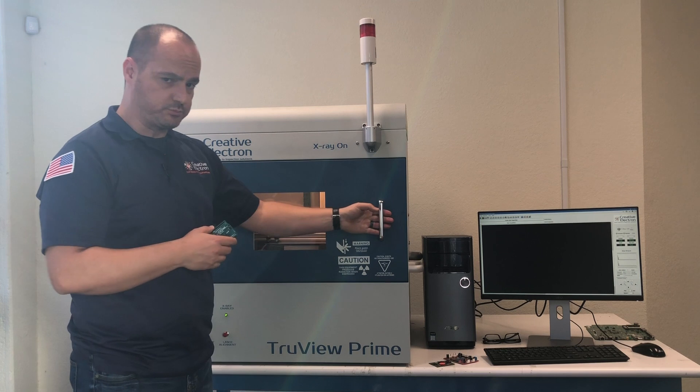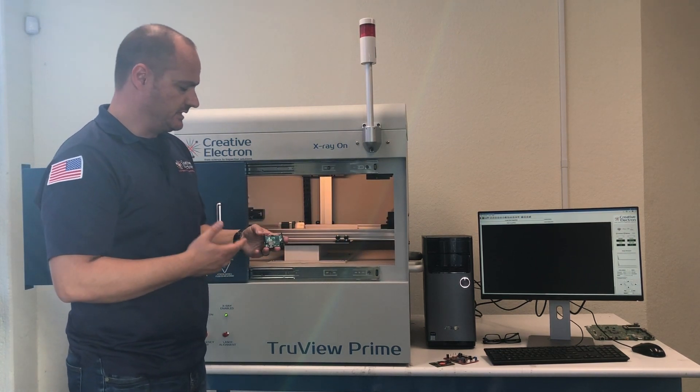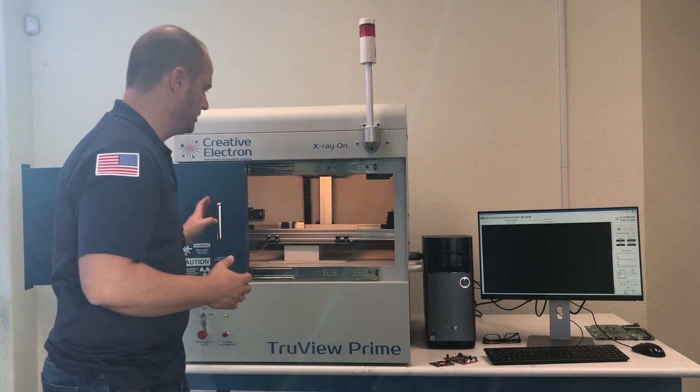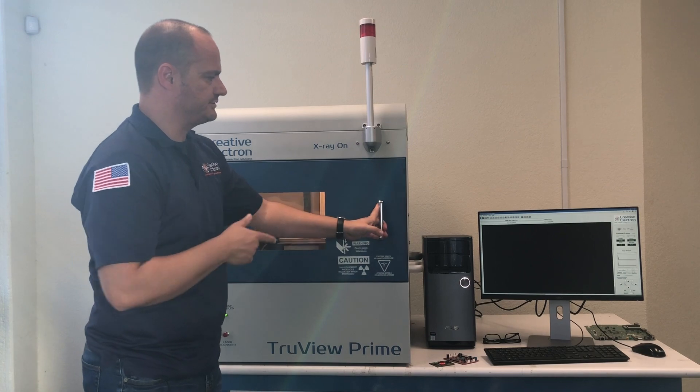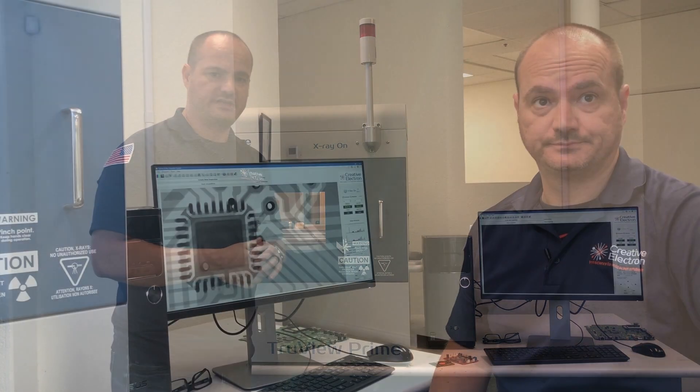We're going to use the TrueView Prime, which can inspect samples up to 12 inches by 12 inches. It's very easy to use — we just place a sample on the stage, close the door, and then use our TrueView X-ray inspection software to analyze the sample.